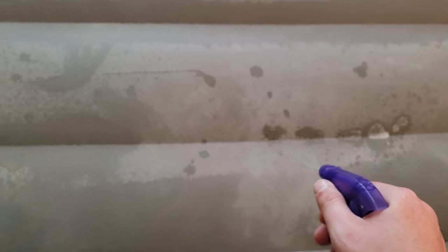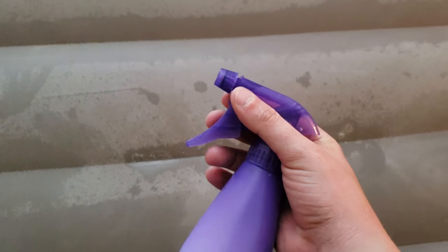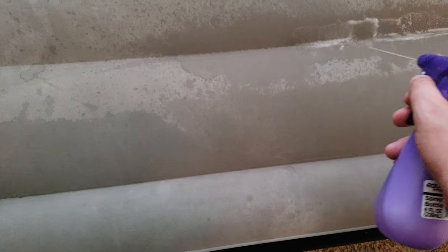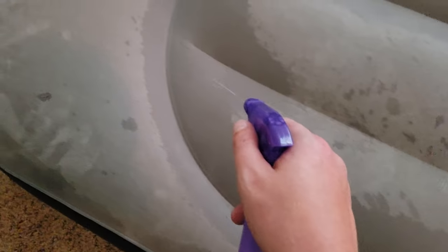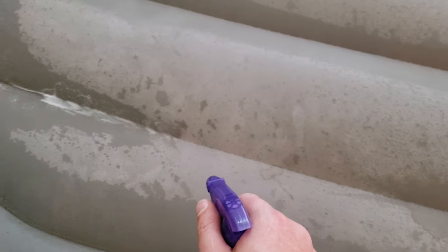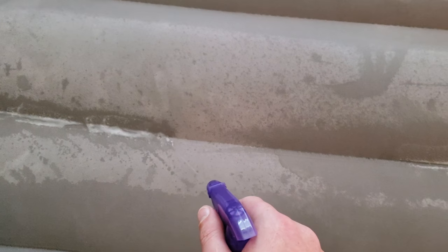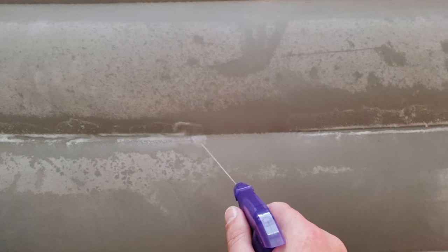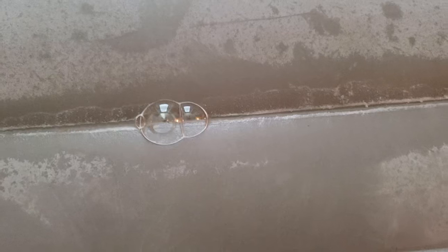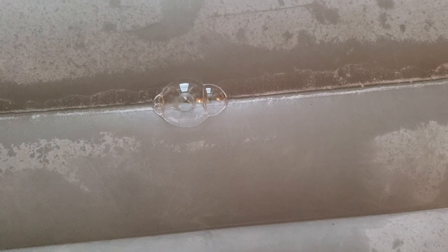Soapy water — spray it along the surface. You can use a wide angle or a more stream-type spray. Make sure every bit of the surface is covered and gets nice and wet. You'll see a little bit of bubbles from the soap, but when you find the hole, it's going to be very apparent — very noticeable. You'll know it as soon as you see it. Look at that, right there. It's so obvious, you won't miss it. It's the easiest way to find any hole.